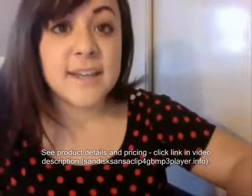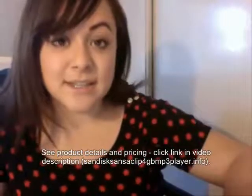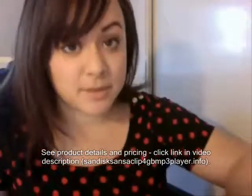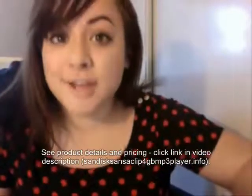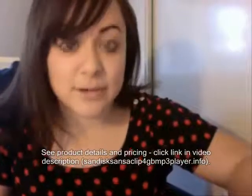Hi there, I'm Jenny and I'm really excited to tell you all about my favorite new way to listen to music. It's the SanDisk Sansa Clip Plus 4GB MP3 player. Now there are a lot of MP3 players out there on the market and I'm going to tell you why the SanDisk is the best one out there.